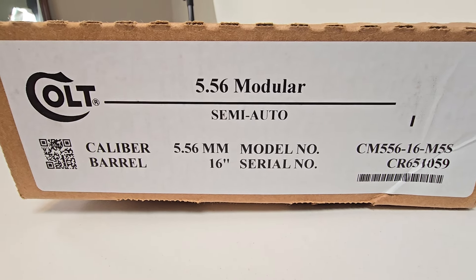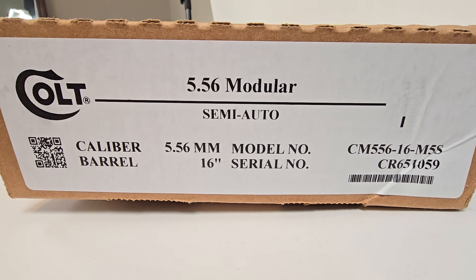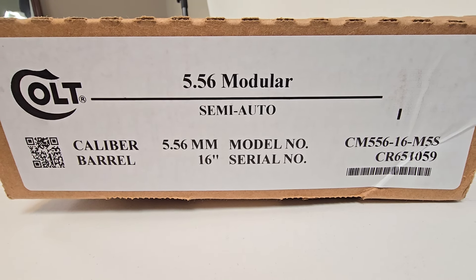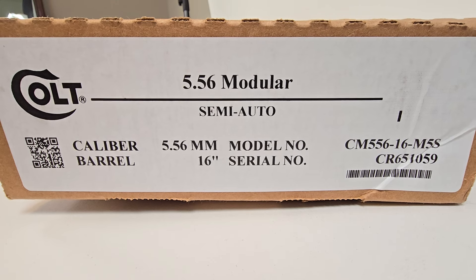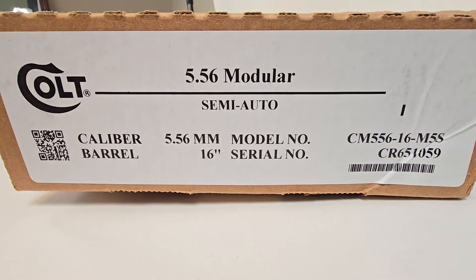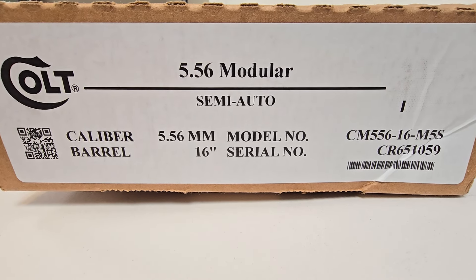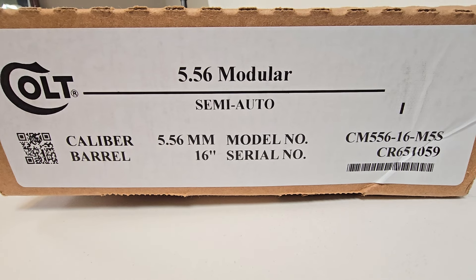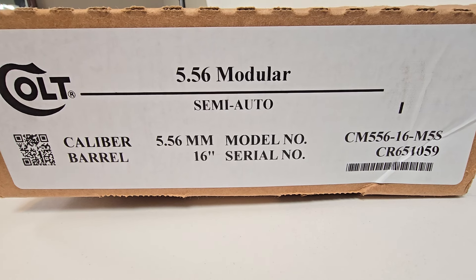On the right side box end we see the product label. The QR code on the left is used during production and product tracking — you'll see it on the box end, on the inside of the box, and there's also a QR code on the lower receiver of the firearm. You'll see caliber 5.56 millimeter, barrel length 16 inches, model number CM556-16-M5S, and then the firearm serial number. The CM556 is the primary product family, the dash-16 is the barrel length, and dash-M5S indicates M5 Carbine semi-automatic. Colt does make the CM556 in select-fire configurations, notated with the product designation M5A.